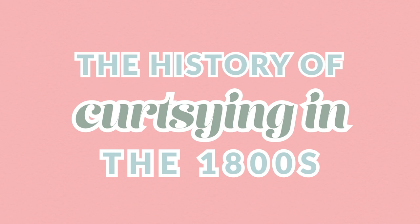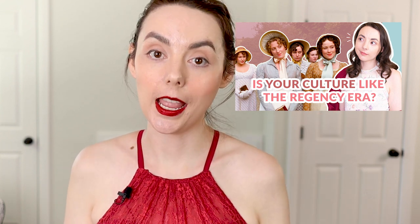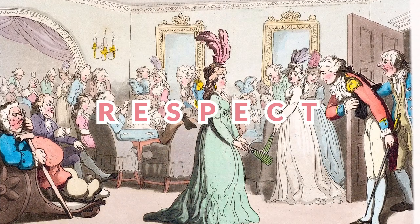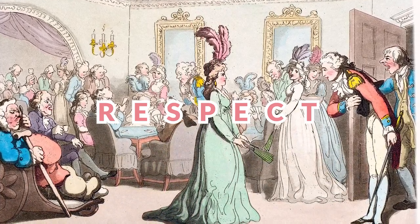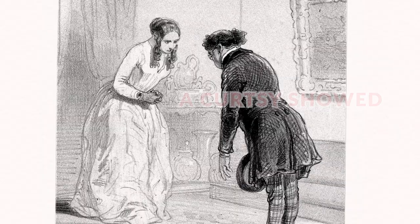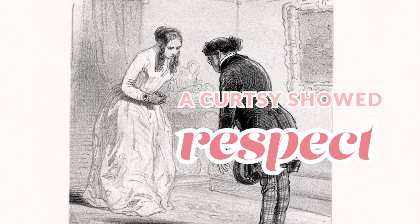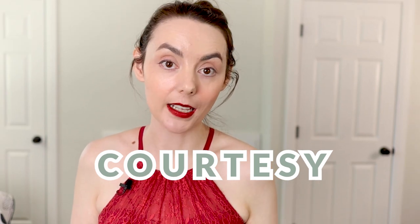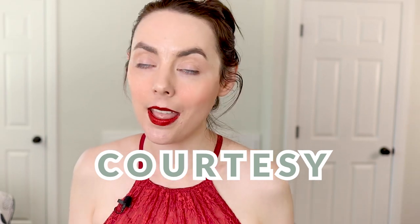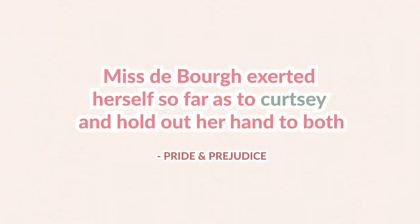First, let's talk about the history of curtsying in the 1800s. The Regency and Victorian eras were still very hierarchical, respect-based cultures. Respecting other people was essential, and they worked many different ways to accomplish this into their everyday lives. For women, one of those ways was by curtsying. Something interesting about the word curtsy is that it comes from the word courtesy — in fact, it used to be spelled exactly the same. Throughout the 1800s it had a whole variety of spellings, and we see some of these in Jane Austen's books.